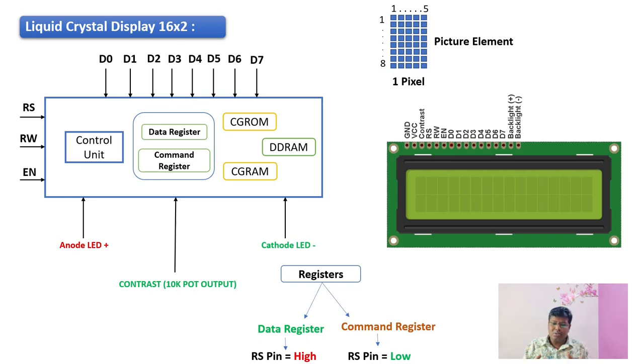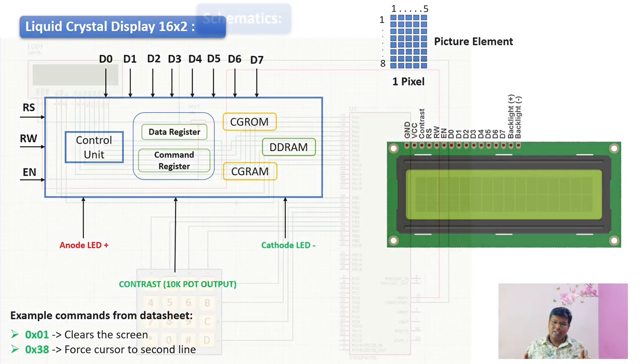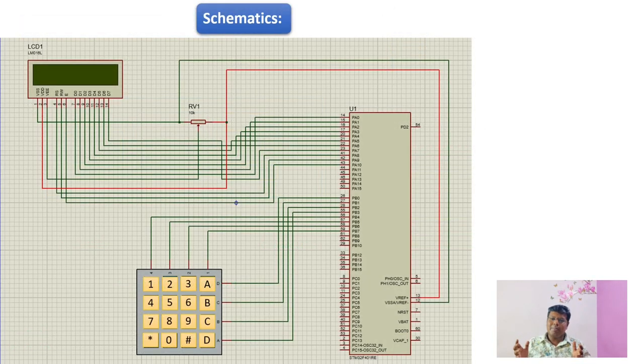Once the DD RAM finds the appropriate ASCII match, it energizes the LCD and that is how we are able to see the character on the display. As I mentioned, there is a command register, and from the datasheet we can see a set of commands which control the operation of the LCD. Two such commands are 0x01 and 0x38: 0x01 is used to clear the screen and 0x38 is used to force the cursor to the second line. There are many such commands in the datasheet to control the LCD operation.